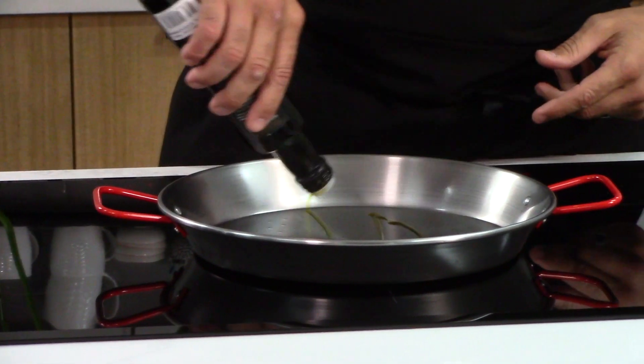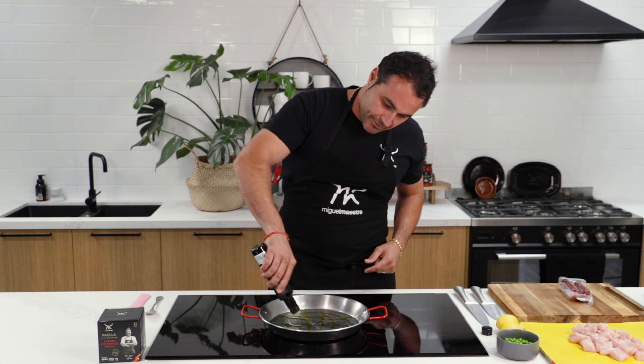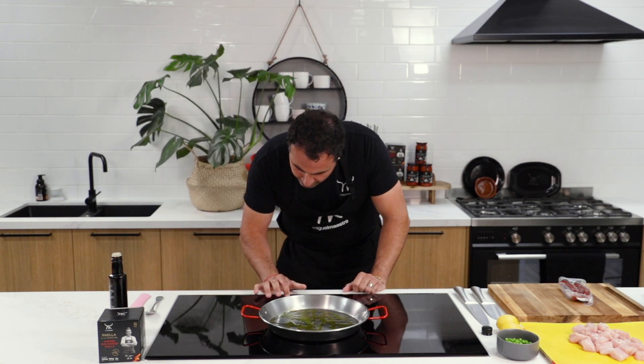You want authenticity. You want it to feel like it's in Spain. What I'm using here is a little bit of extra virgin olive oil — very, very important. I say a little, but you see I'm nearly covering a thin layer all the way across the base of the pan.